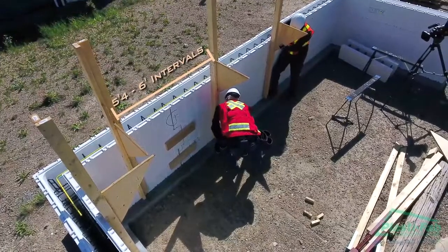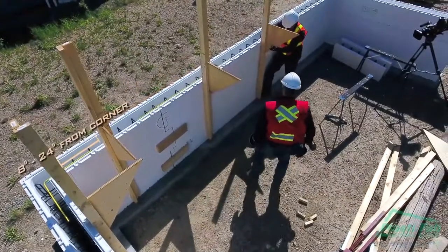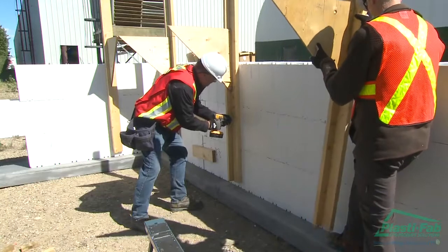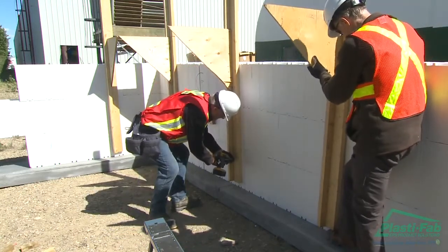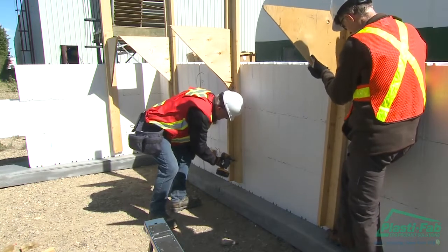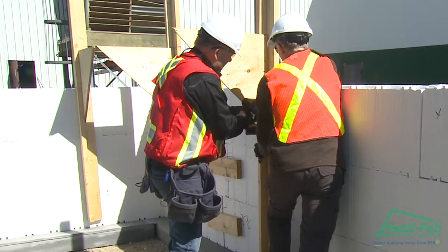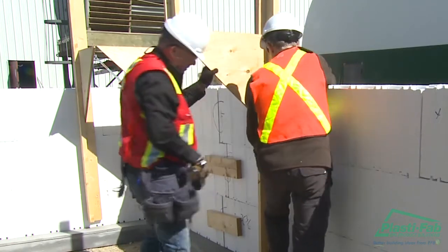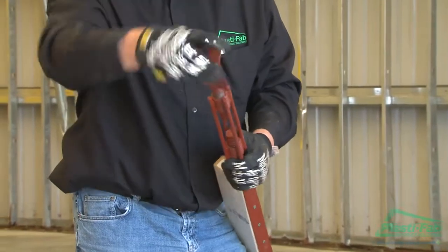Attach the vertical part of the braces to the walls at five foot four inches to six foot intervals, starting eight to twenty-four inches from each corner. Screw the braces into the ties using three-inch screws, using at least one screw per course. Hold down the top course of block to ensure it does not lift off the block below when screwing the screws into the ties.